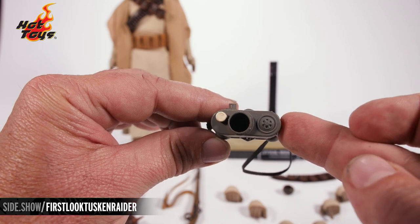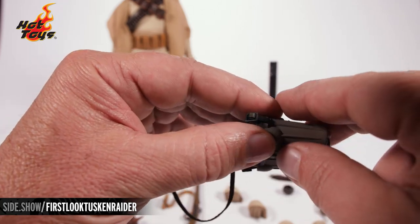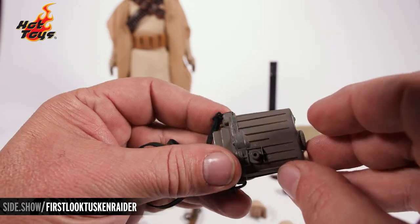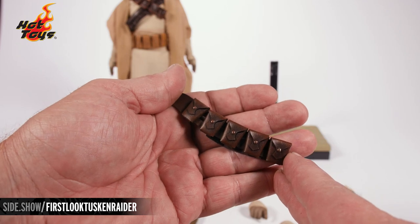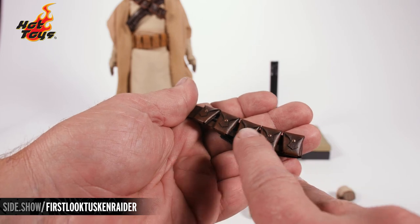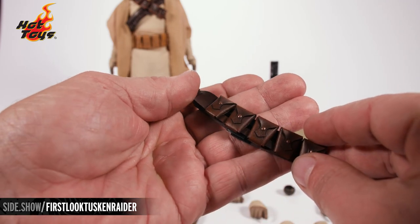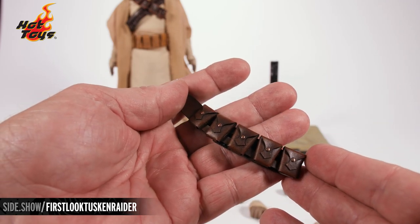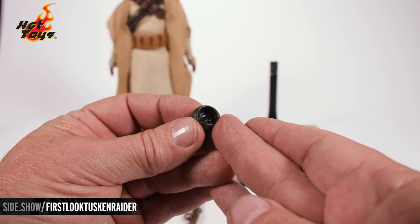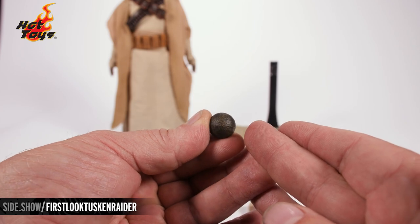Here are his macro binoculars, which have a glossy lens and a matte finish to the metallic gray with a bit of weathering. The lens is there and there's a faux leather strap that will go over the shoulder as well. There's also an additional bandolier done in a light brown color with great little metal straps, all individually created. This one can be swapped out with a little velcro tab over the figure to give different versions of the Tusken Raider. We also got the black melon cracked open with that glossy interior — a great little accessory to include.